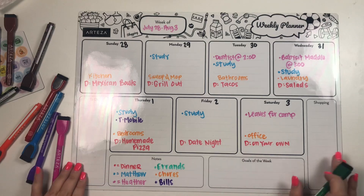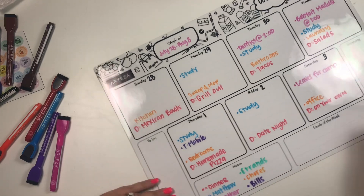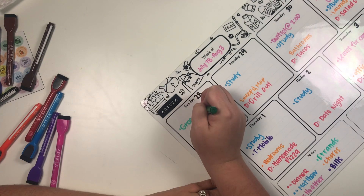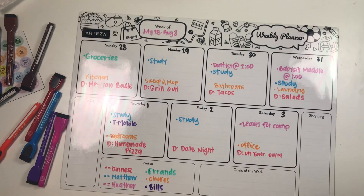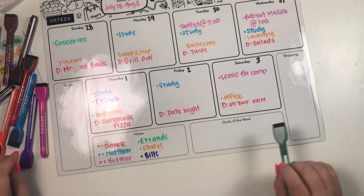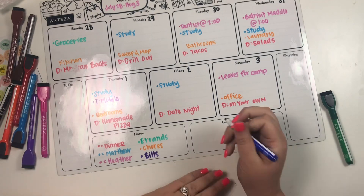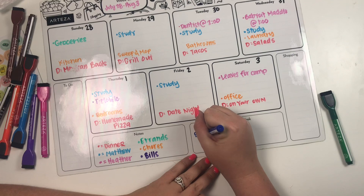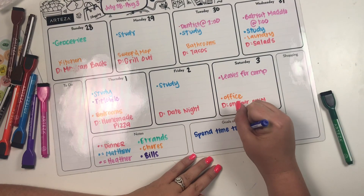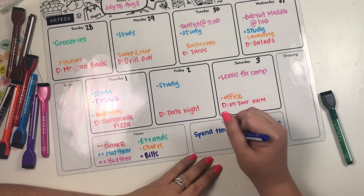For errands in green, off the top of my head I'll put 'grocery shop,' but I'm not sure what other errands we'll need to run this week — that's something I can fill in later. For goals of the week, I'm going to write 'spend time together before camp.'